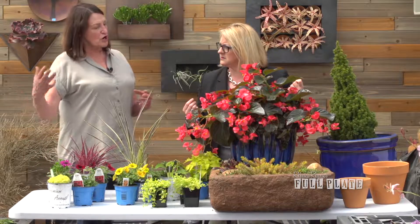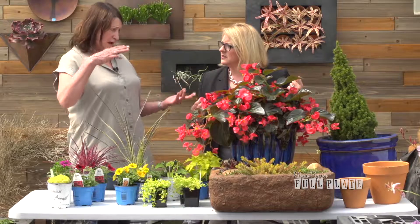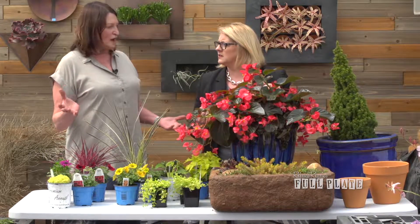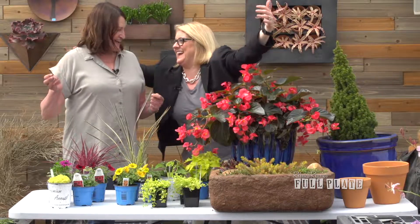You want to decide, just like in a garden, how much sun you're getting — that'll be your first thing. Then you have to decide what you want to accomplish. I want a show-stopping, gorgeous thing every time.